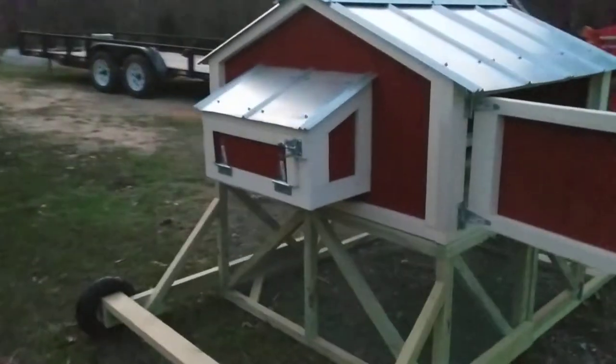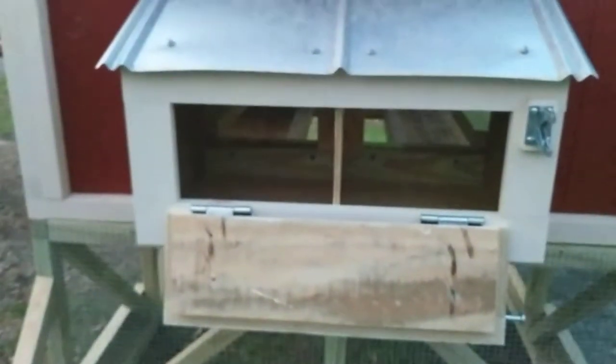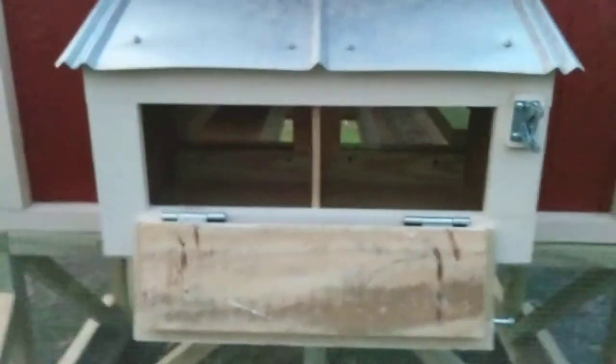Looks like we're running out of daylight, but you can see the two egg hutches, and then here on the outside, that's your access to the egg hutches from the outside.